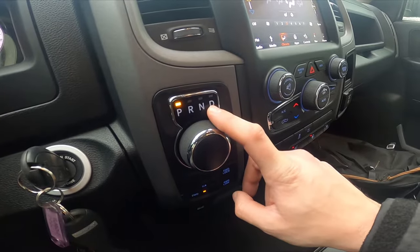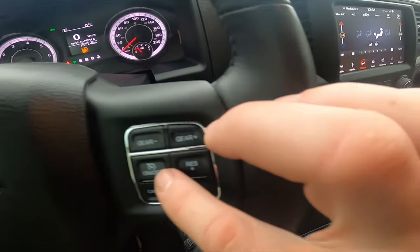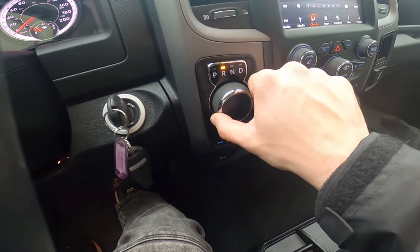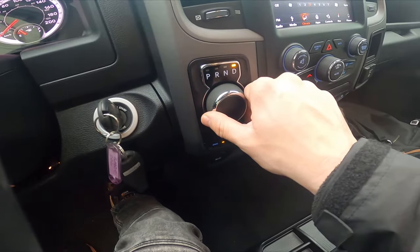We also have reverse, neutral, and drive, but we can also use the gearbox in manual mode using the gear minus and gear plus buttons. To use reverse, twist right, then neutral, and next drive.